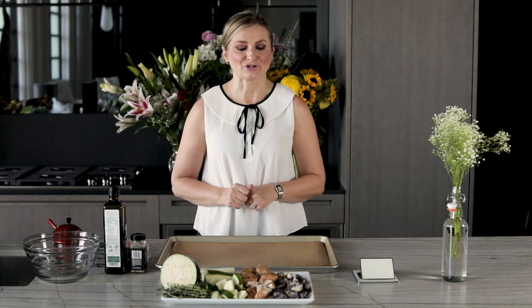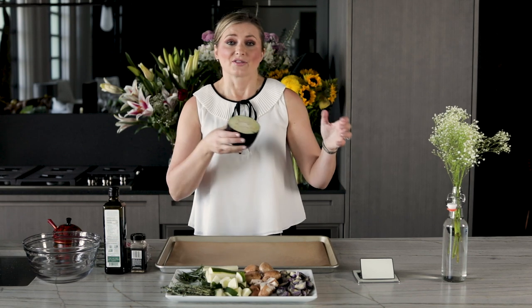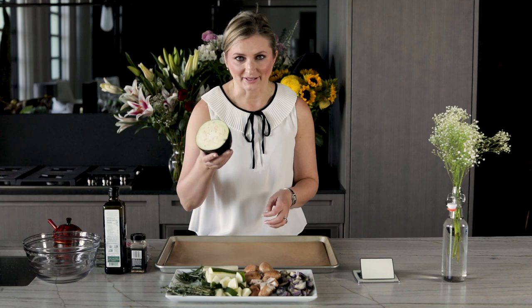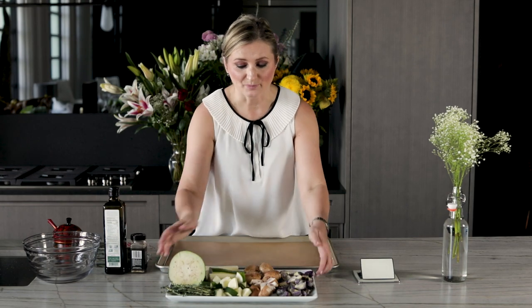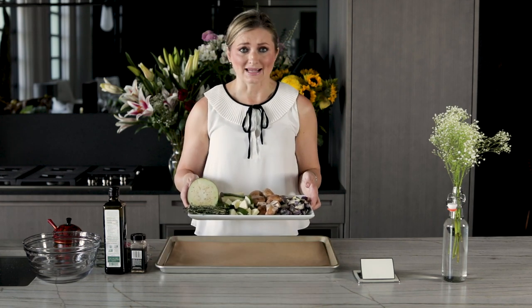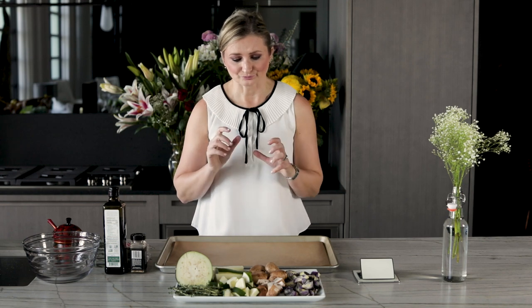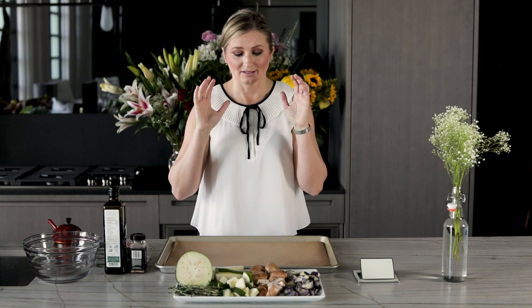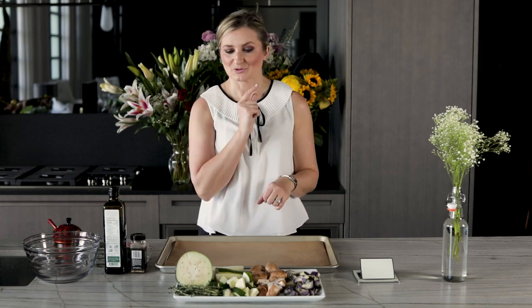Moving on to tip number two, which pertains mostly to vegetables: when cutting your vegetables, make sure they are all in fairly uniform shapes and sizes so that they roast at the same time. We can't put a large half eggplant and small Brussels sprouts on the same pan at the same time because they won't roast evenly. So cut everything to uniform size. And once the veggies are on the pan, make sure to space them out — if the vegetables are super crowded on the pan, they're not going to get crispy.